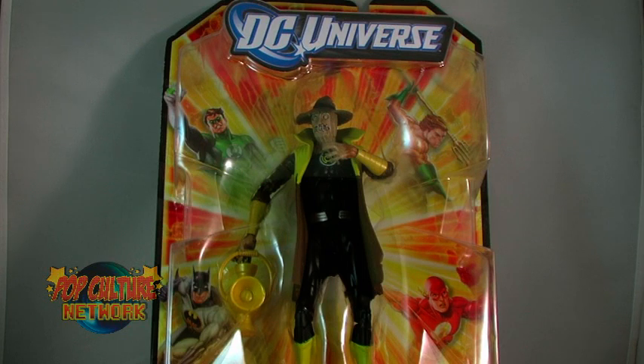Wave 17 is an all-lantern-inspired wave, giving us some of DC's characters straight out of their appearance in the Blackest Night storyline. One of the figures I was most looking forward to in this wave was the classic bat villain gone yellow, Scarecrow.